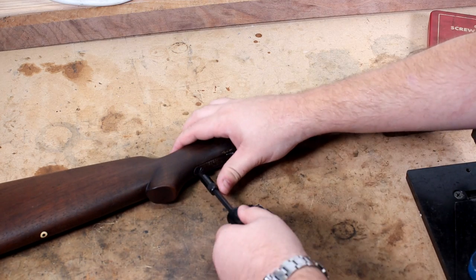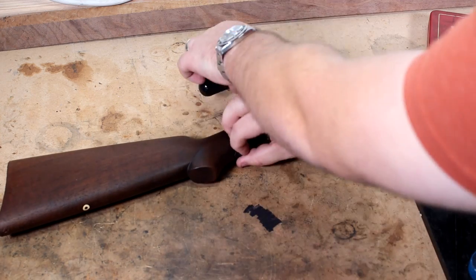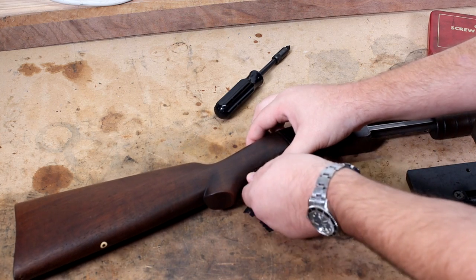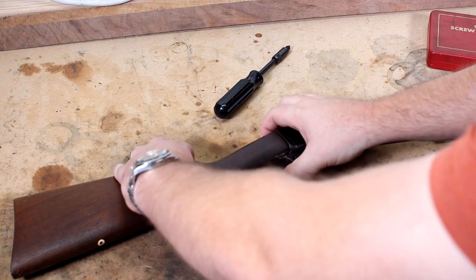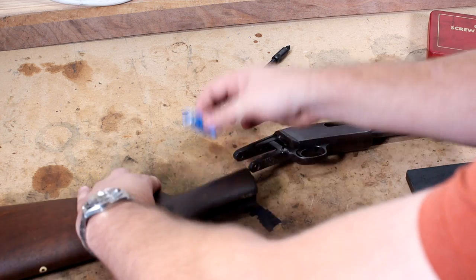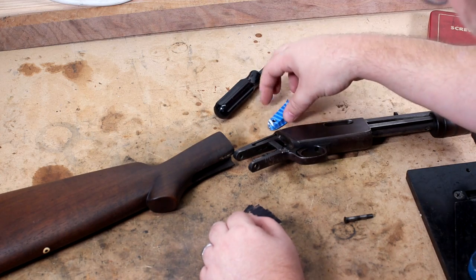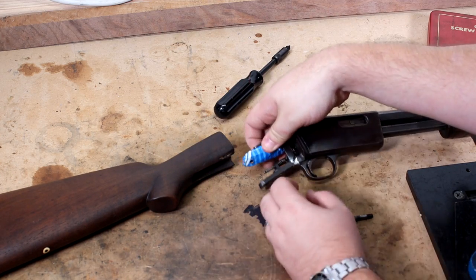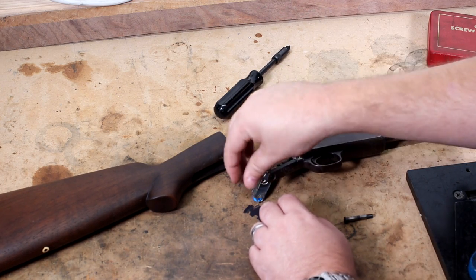Let's go ahead and take this apart. God knows when this thing was last taken apart — it is broken, but we'll see. Screw comes out. Stock has two tangs, so it should scoot out the bottom. And what do we have here? A piece of plastic — it looks like a piece of plastic was shoved up in here as a redneck spacer. This is a Bubba spacer to keep the stock on tight.